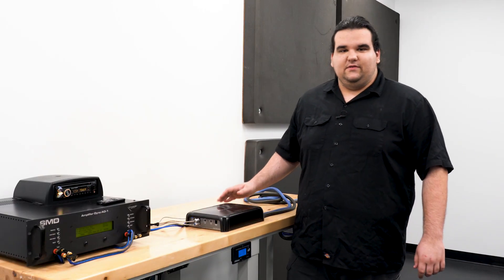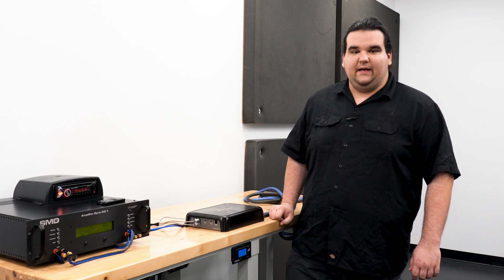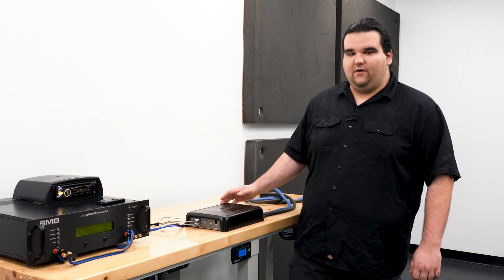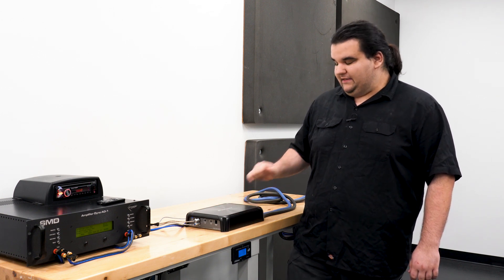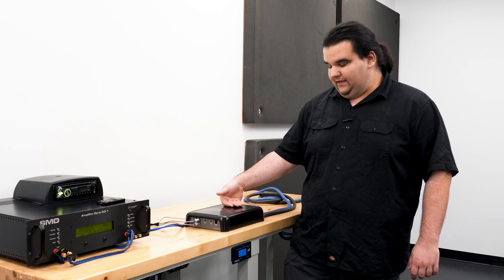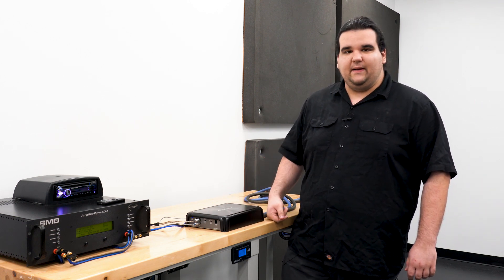Alright, so that concludes the test of the GMD-9701 Pioneer mono block amplifier. As you can see, it did fall short just a little bit of the numbers that Pioneer was claiming, but that's no big deal — still a good amp. It stayed cold most of the run.